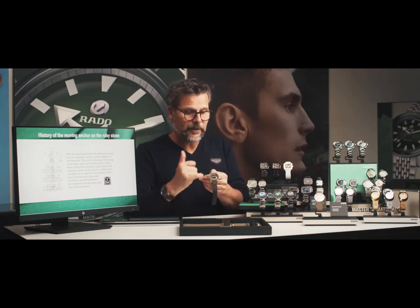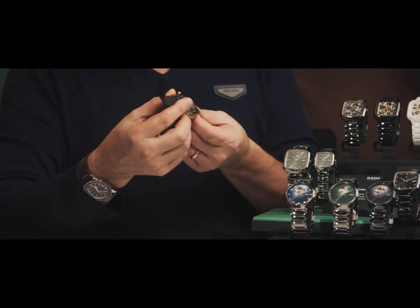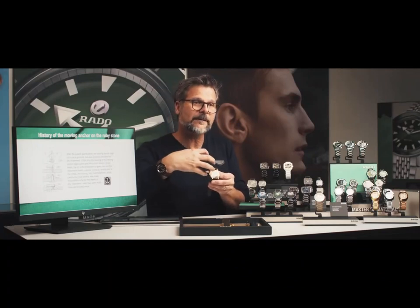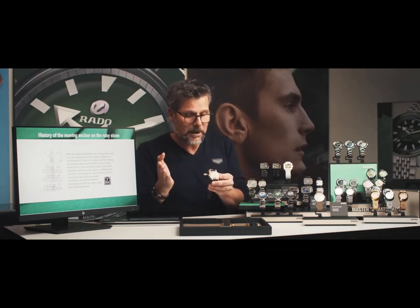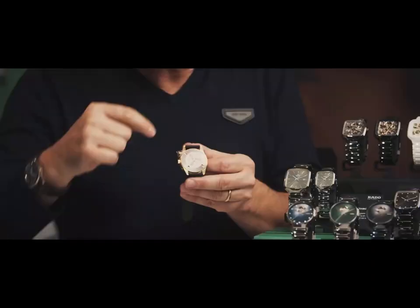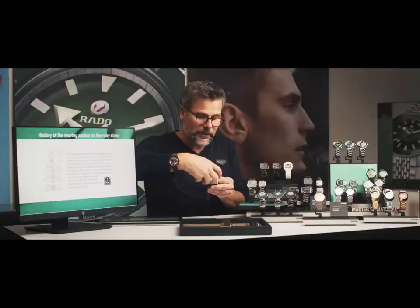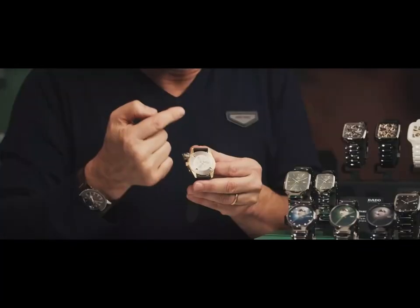Another detail taken from the past is the date, which is printed in red. Also from the past, we have the case back with three seahorses. This indicates that the case back is screwed down. Usually you can have either two seahorses or three — with three seahorses you press or use four screws, and the case back is always at the same position, ensuring one seahorse is always facing upward.